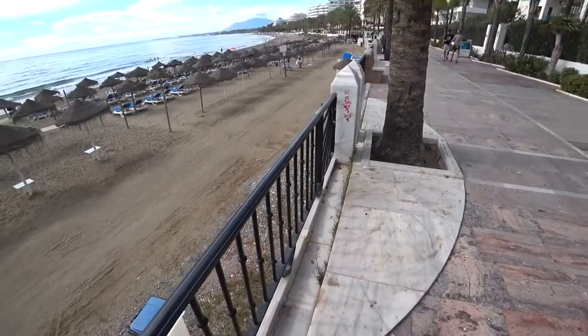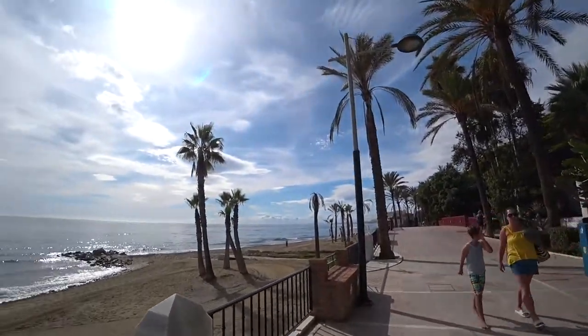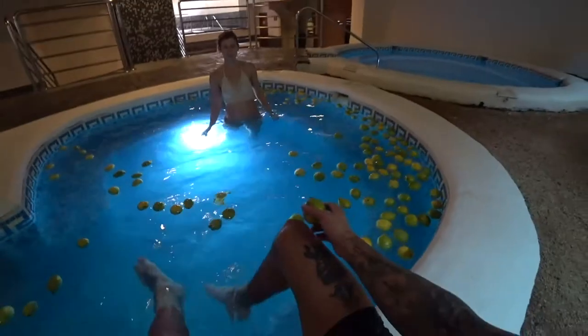With digital stabilization, they take that smaller cropped frame and move it around within the larger frame the camera actually filmed, to keep whatever is in the middle stabilized. The Sony works differently — it stabilizes the whole image both electrically and optically, with a physical movement of the lens. This means you get the full frame without worrying about cropping, which is a big advantage.